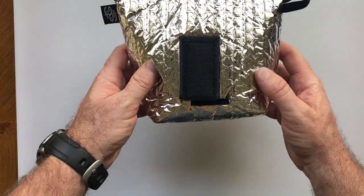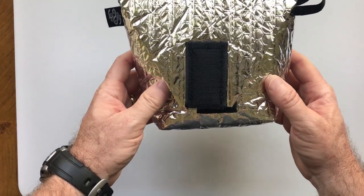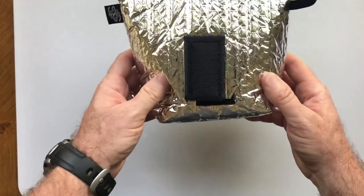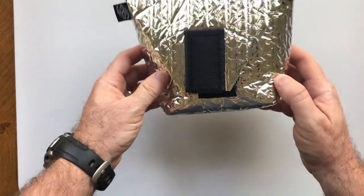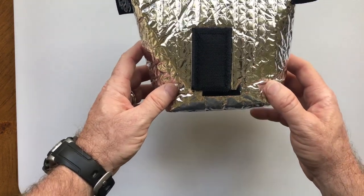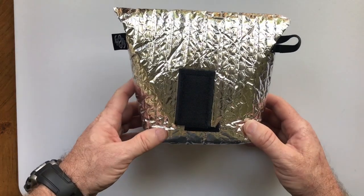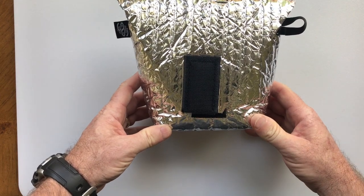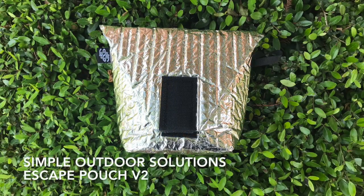In summary, I like the product. The Simple Outdoor Solutions Escape Pouch version 2 allows you to have a lighter cook system. You don't have to wash dishes, it conserves fuel, it conserves water, and it conserves your labor. I'm a big advocate of the product. Let me know in the comments section what you think of the Simple Outdoor Solutions Escape Pouch version 2, and we'll see you on the next House of Wisdom gear review video.